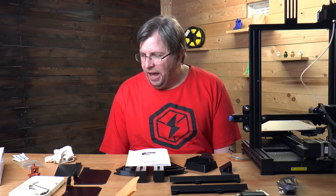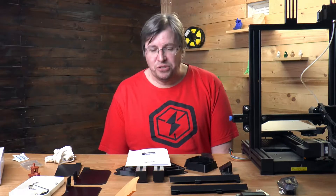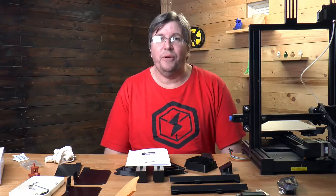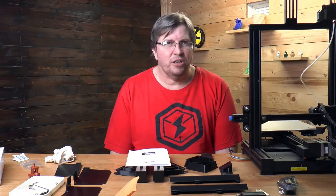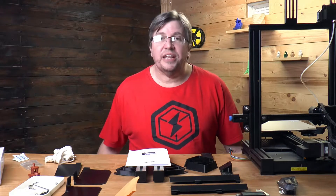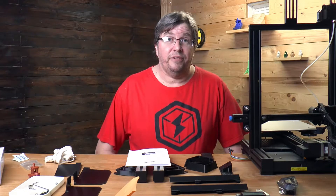Unfortunately the first unit they sent me at the beginning of this year I still haven't received from the post office — it went by Canadian post into South African post, which is probably one of the worst in the world. I eventually reached out and said it still hadn't arrived, so they sent me another unit via DHL which arrived in ten days — a huge difference.